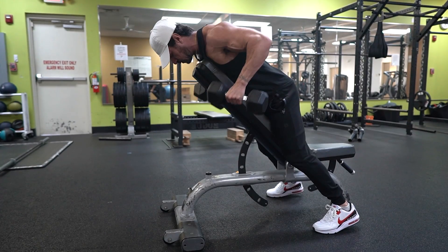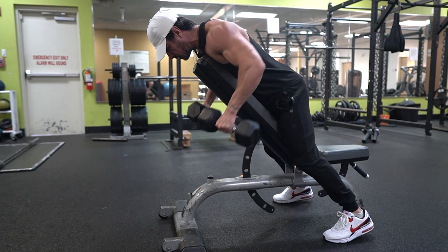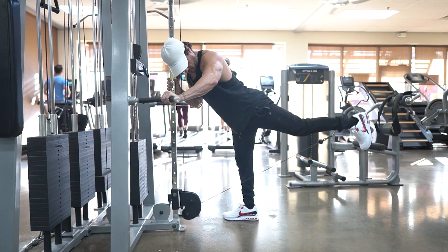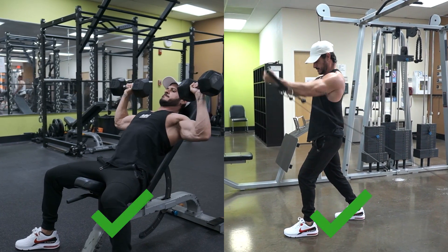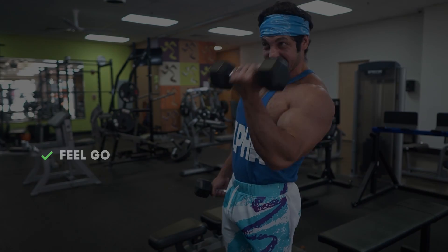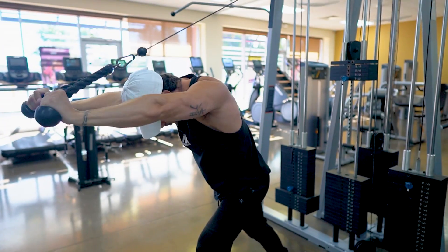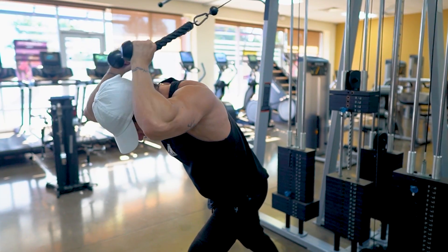Remember, there's a time and place for both free weights and machines. How much you include of each depends on equipment availability, your specific goals, physical limitations, and what you enjoy the most. A good hypertrophy program will consist of a healthy balance of both. As a general guideline, prioritize exercises that feel good on the joints, provide a good mind-muscle connection, and allow you to progress over time. There is no must-do exercise for hypertrophy — if something doesn't feel right, find an alternative. Staying injury-free should be one of your top priorities for better long-term results.